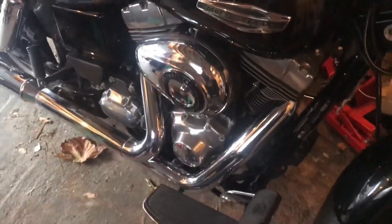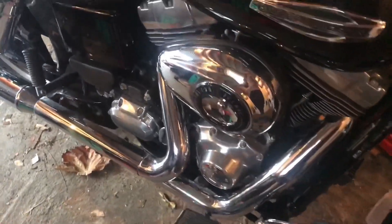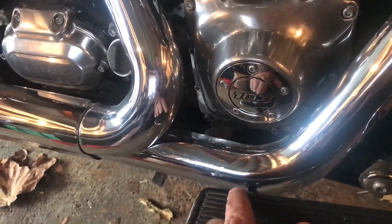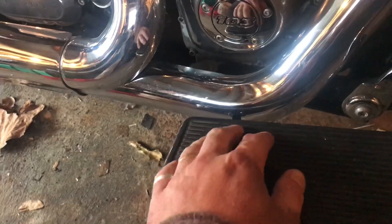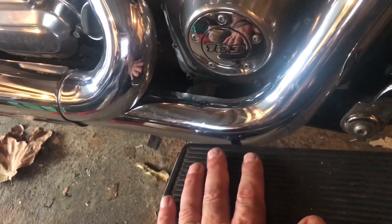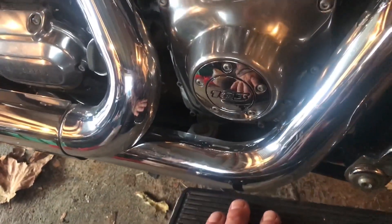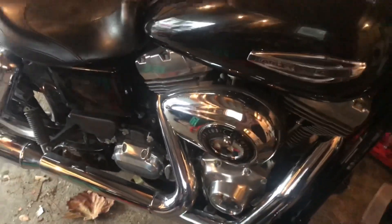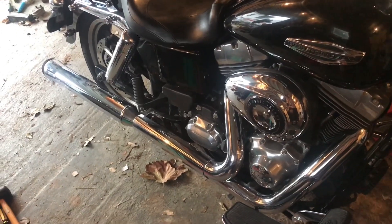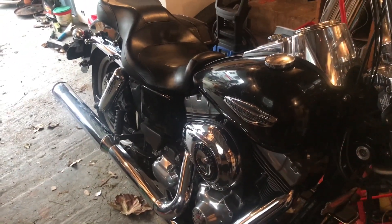Here in New Zealand, trying to find an exhaust for one is quite hard because apparently if you just use a Dyna one, we run into a clearance issue — which we can always sort out — but yeah, here in New Zealand we make things easy. I've been talking to a guy down the road who made himself a slip-on, his second one actually.